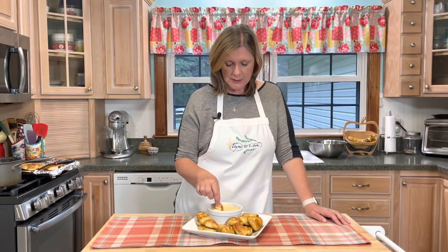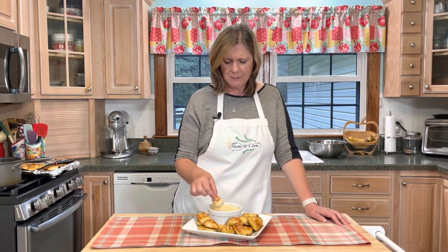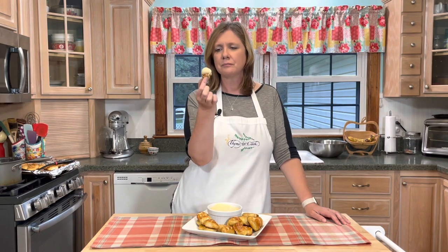These pretzel bites dipped in this beer cheese sauce — whatever you want to call it — it's just delicious. I love the fact that they're just bite size. You just pop them in your mouth. Thank you guys so much for watching. I hope you have a wonderful day. God bless, and I will see you soon with more delicious recipes.